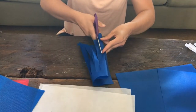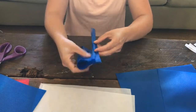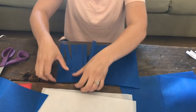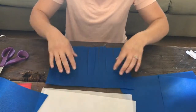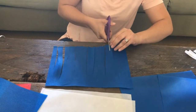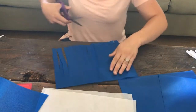Do one more cut, and once you have all of those cut, open up your sheet. If there are any strips that are wider than the others, just go through and cut them down. It's not a big deal — just trim them quickly.